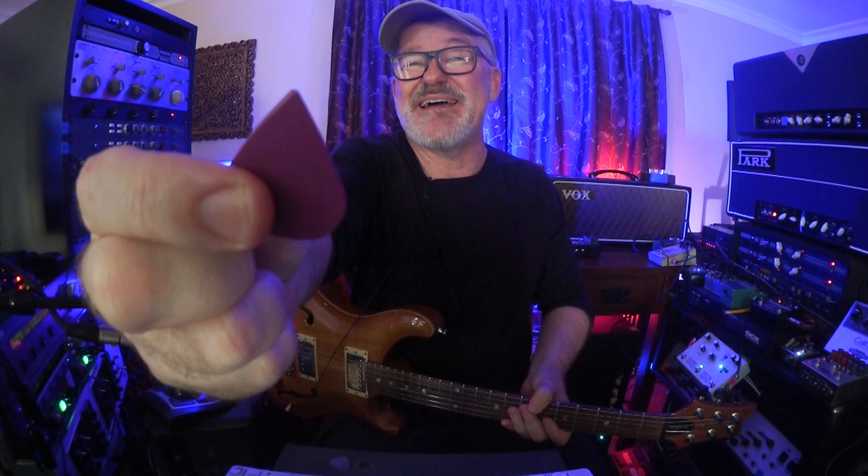I use three different picks for three different purposes. I use a super thin nylon one for acoustic strumming — sounds feathery and you don't really hear the pick because it's soft nylon. For funk rhythm and some rhythm stuff, I'll use a medium pick. But for soloing, I discovered this Dunlop that has the sharp point. And then for rhythm stuff, here's a Dunlop Ultex 73, and for acoustic, this is also a 73 Dunlop but it's nylon and very forgiving.